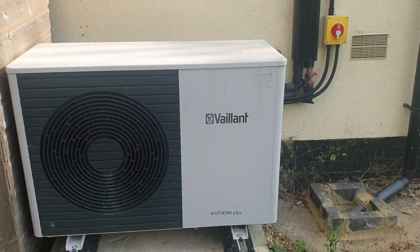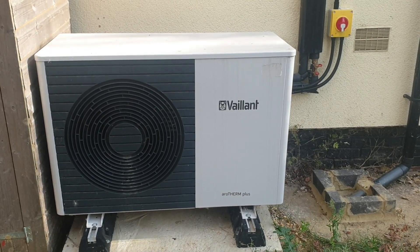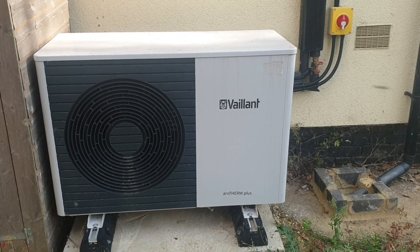So keep to the end and I'll show you all the cost savings and everything else. The air source heat pump that we got is an Aerofirm Plus by Valiant. It has been absolutely brilliant — I just can't say how thrilled I am.